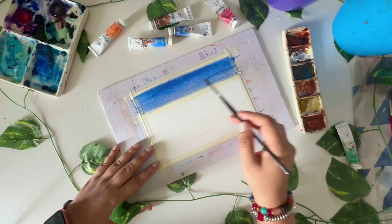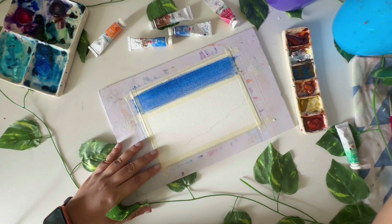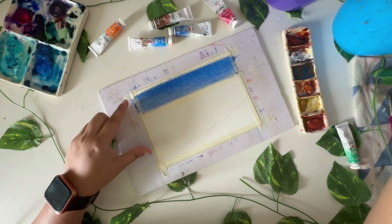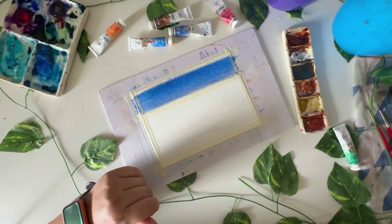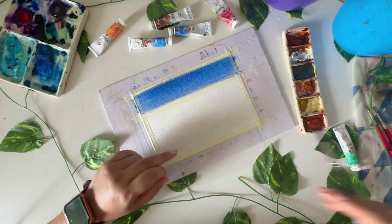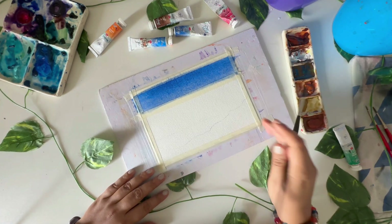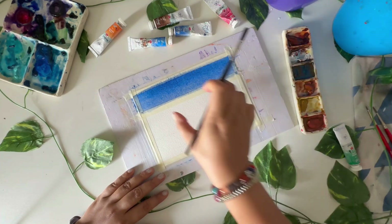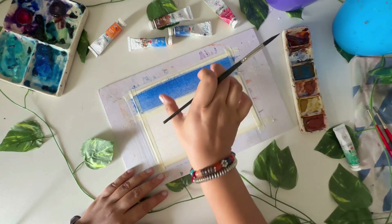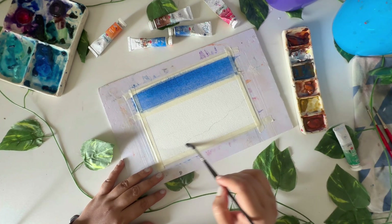The color may change because we added cerulean blue. Since this area is wet, if I remove the tape now all the colors will flow down — which I don't want. I need a nice segregation of colors, so I'll cover this bottom part and once it's dry enough, we'll do the sea and travel down. I'm just wetting this whole bottom area as well.